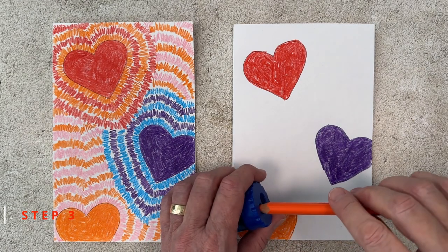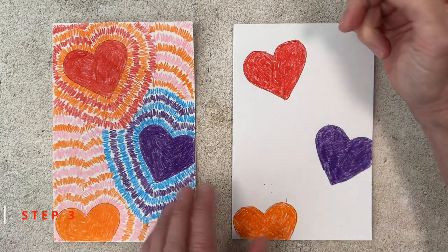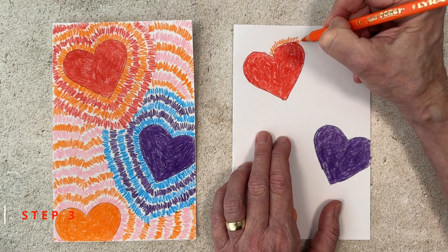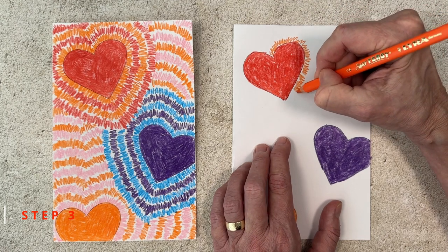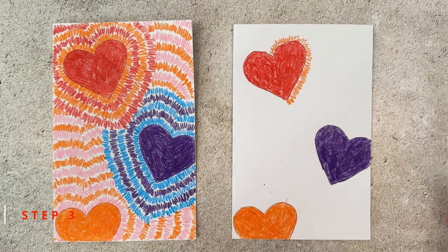Step number three. Feel free to sharpen your pencil often from here on out, because we're just going to make lots of squiggly lines around all of these hearts. I'm starting with an orange one around the red heart. You can make the squiggles any size you want — skinny, fat, wide, or close together. Whatever you do, just try to keep the same style going with all the other hearts too.